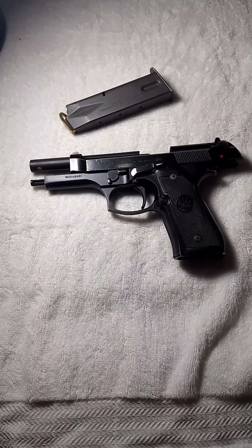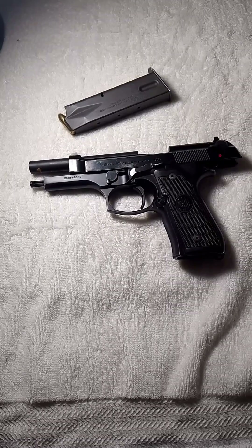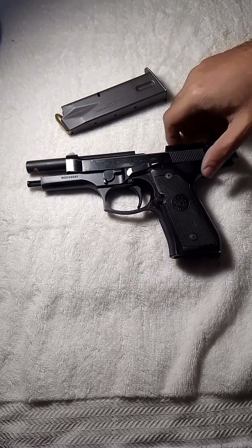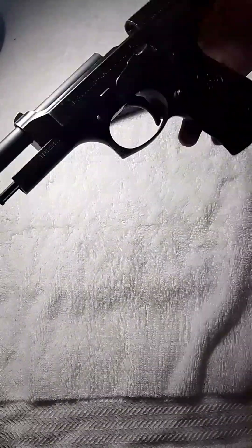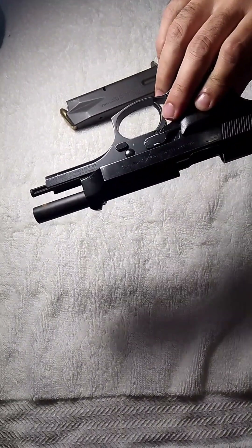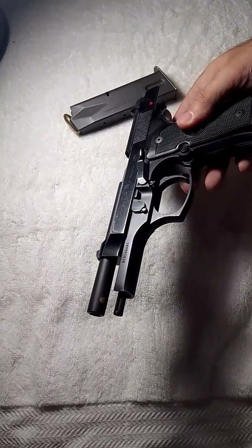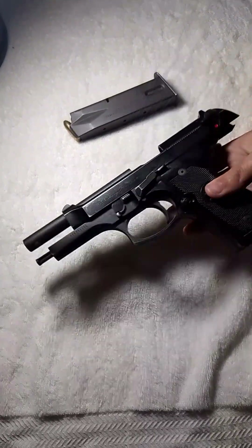Welcome to my channel. We are back with yet another video of the Beretta M9. Today we are going to see how it is disassembled and then again we will assemble it in front of you.